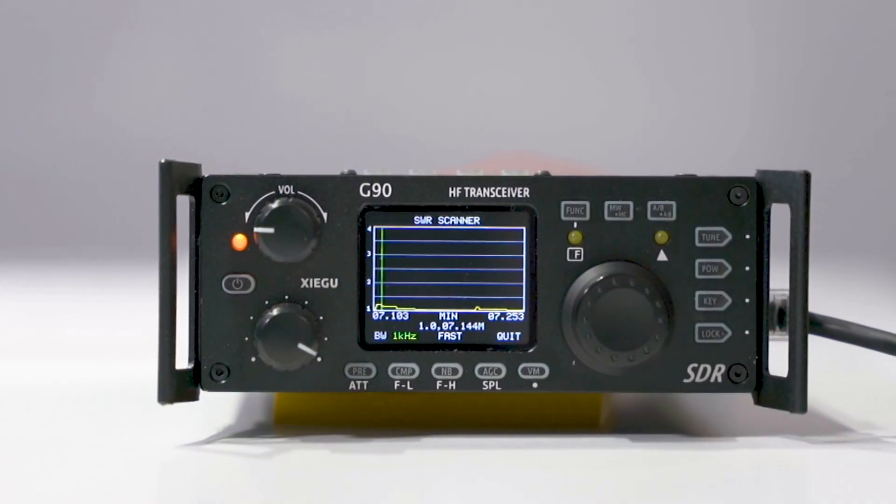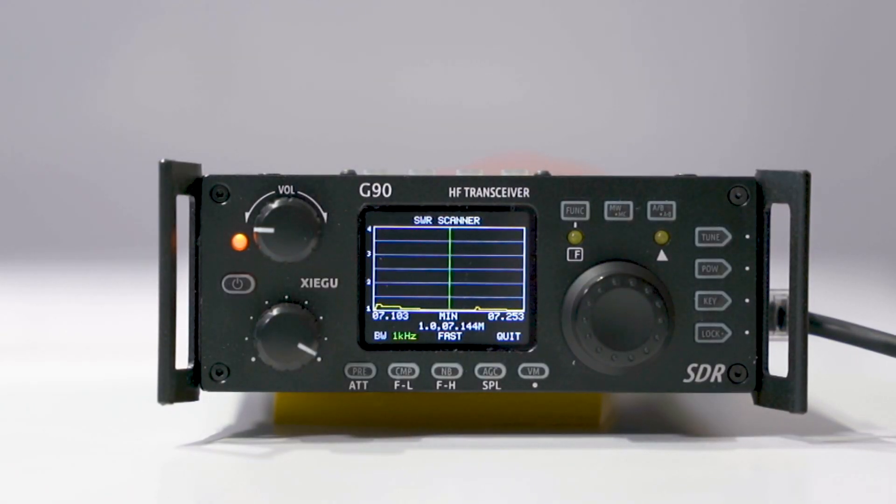Overall, the display is sharp, offering a lot of exciting features that are easy to read. For the size of this system, you really don't give up much power either. You'll have up to 20W of RF power, which is awesome for the size of this transceiver.